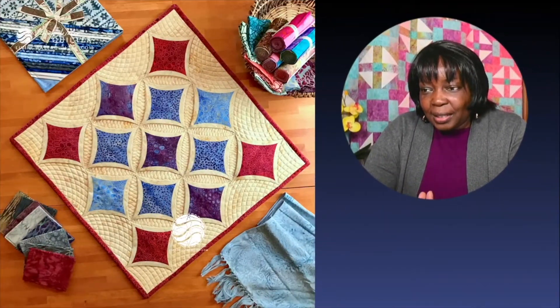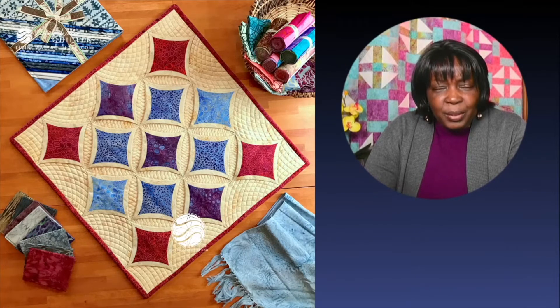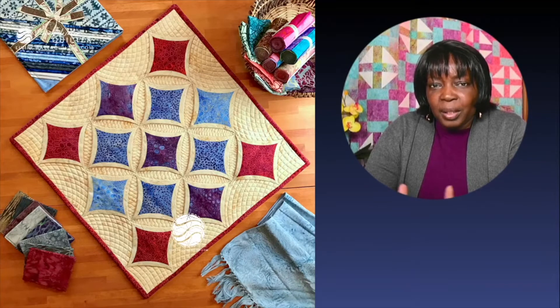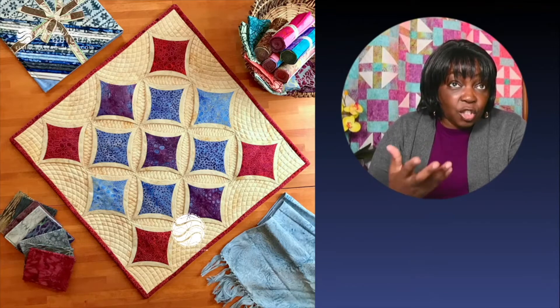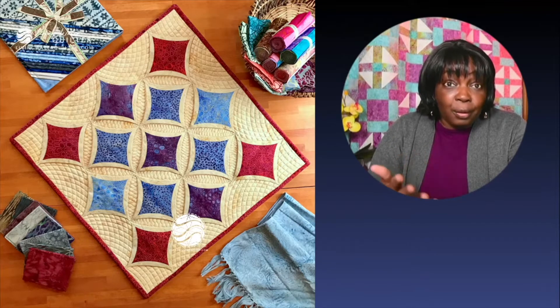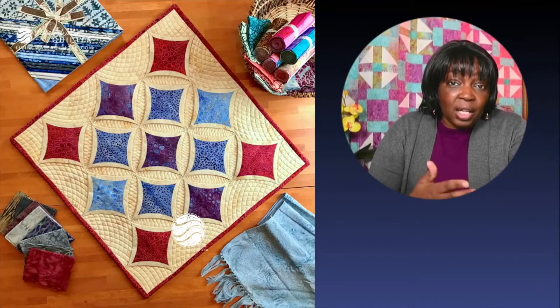This is a project I made in 2018 for Island Boutique as an ambassador project. Each month we had a different theme and this theme was 'try something new.' I wanted to try this, so I went to YouTube to find tutorials and ended up seeing Jenny Dolan's Cathedral Window Quilt Tutorial. I liked the way she did it.